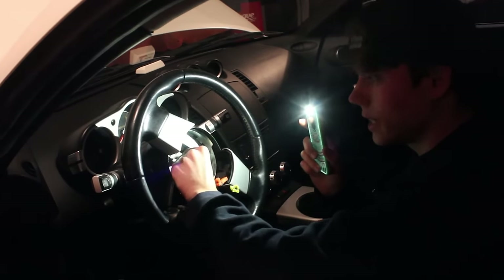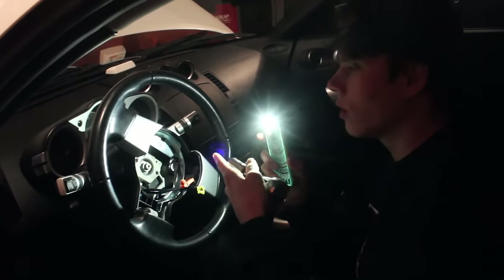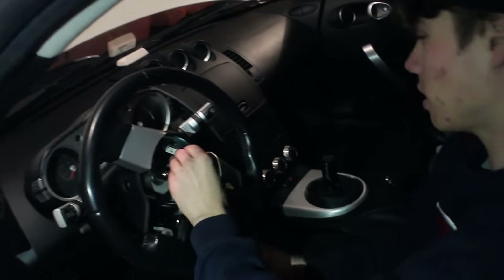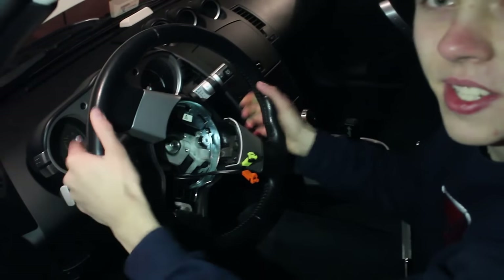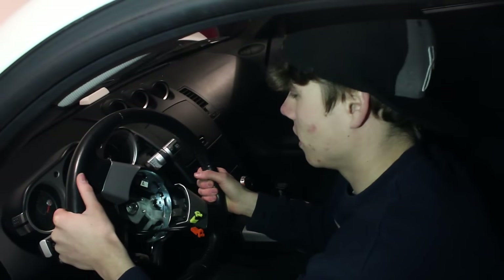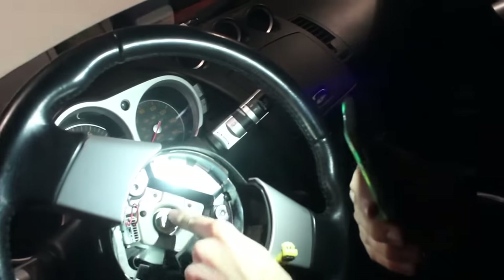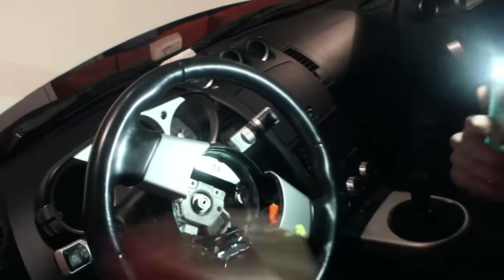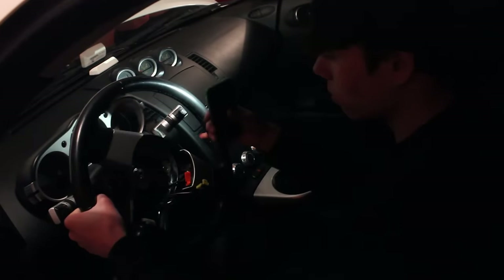The next step is a 19mm socket bolt that holds your steering wheel. We're just gonna keep unscrewing it — you can literally do it with your hand. But then you have to get your steering wheel off, and to do that you need some power. A lot of people say: leave that bolt on, make sure your steering wheel is loose, and smack it a couple times to get it loose. There you go — now it's off.